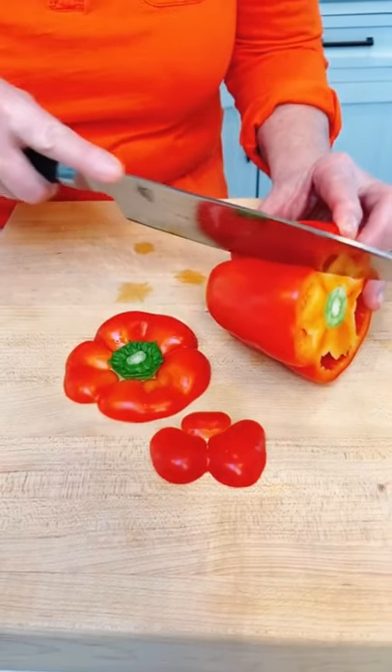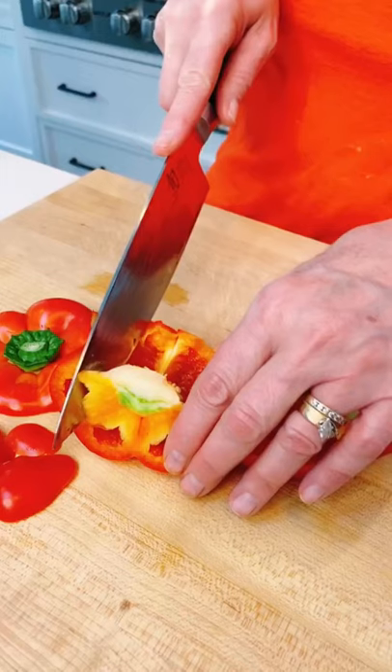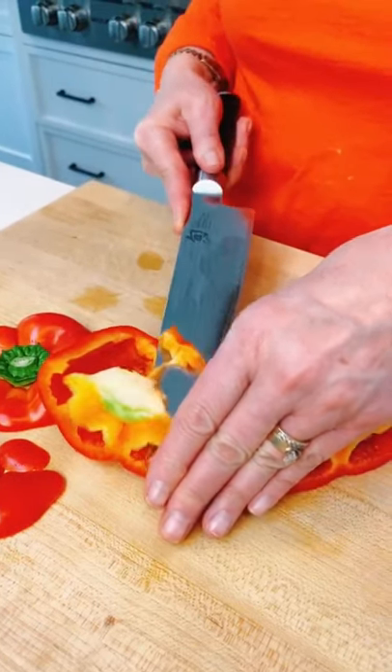Bottom and top off and just cut to the core. Just take the guts out, as much white as you can. Slice away.